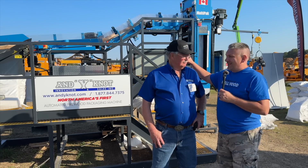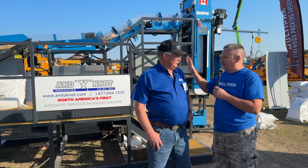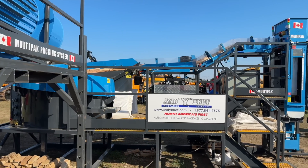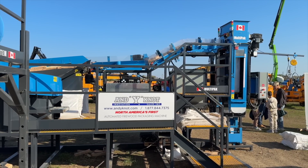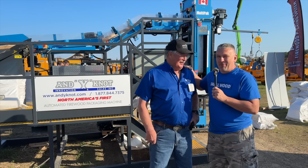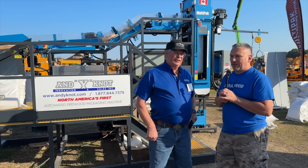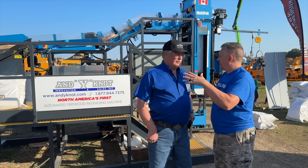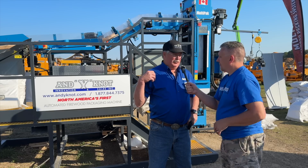Two years ago I saw this thing running and it grabbed everyone's interest at the show. This is Mel from "And Why Not." Nice to see you. This thing has got some stuff added on that's pretty cool, so why don't you give us a little story and tell us what you've added to make it even better?